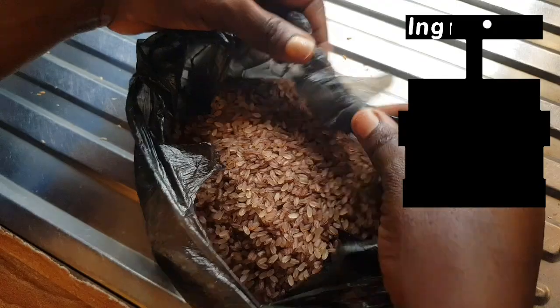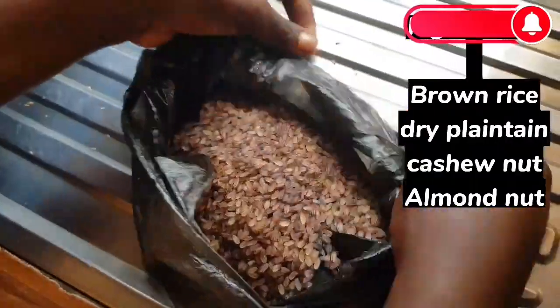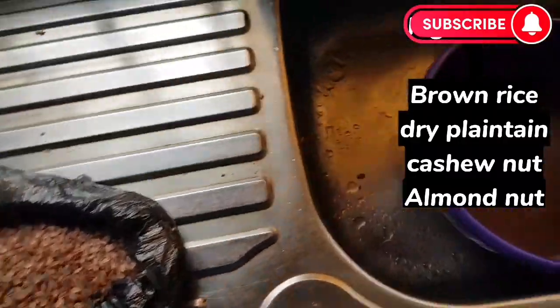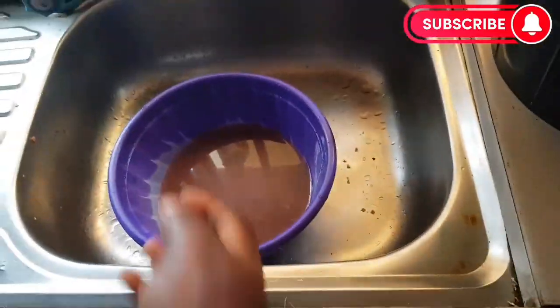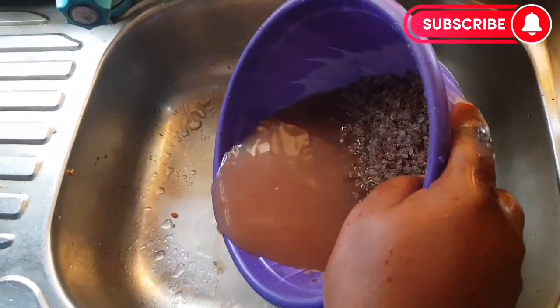The ingredients we are using are brown rice, dry plantain, cashew nuts, and almond nuts. Brown rice is very nutritious and it is a local rice in Nigeria. It is also known as ofada rice.